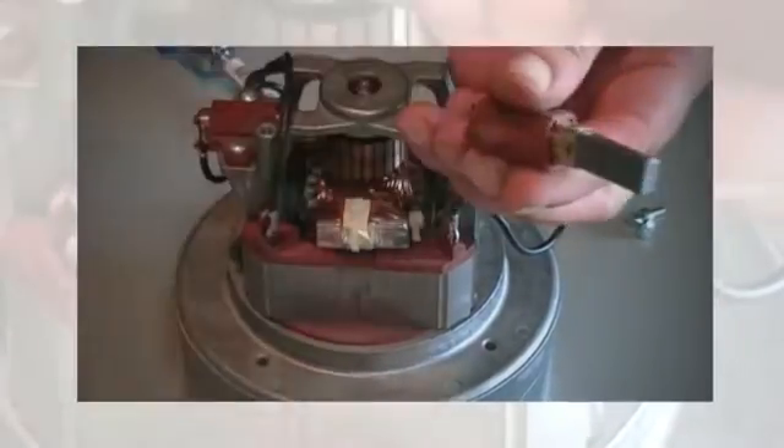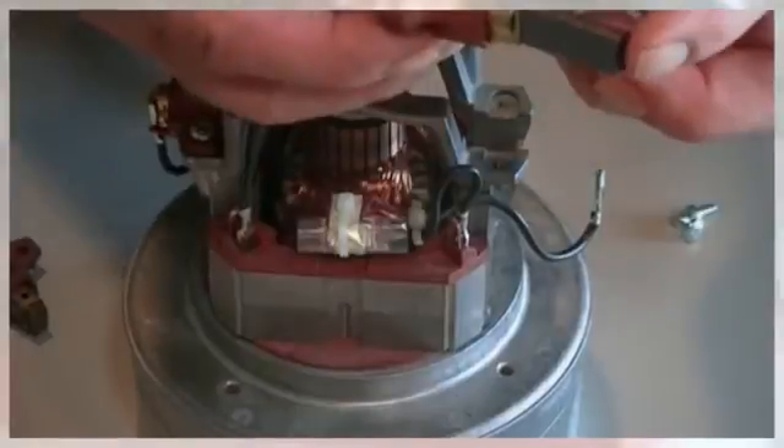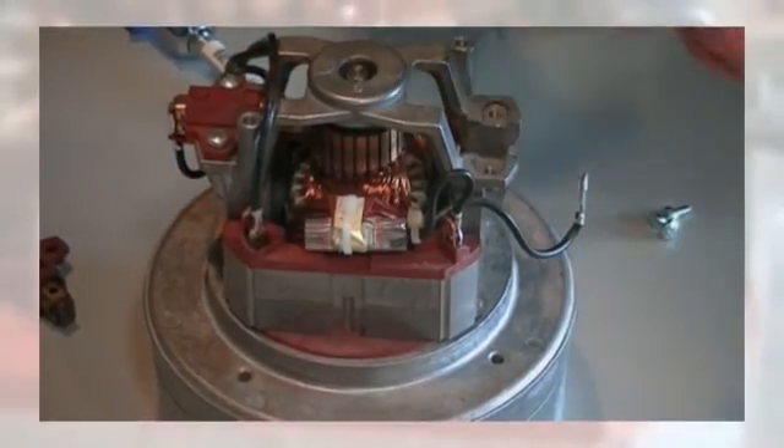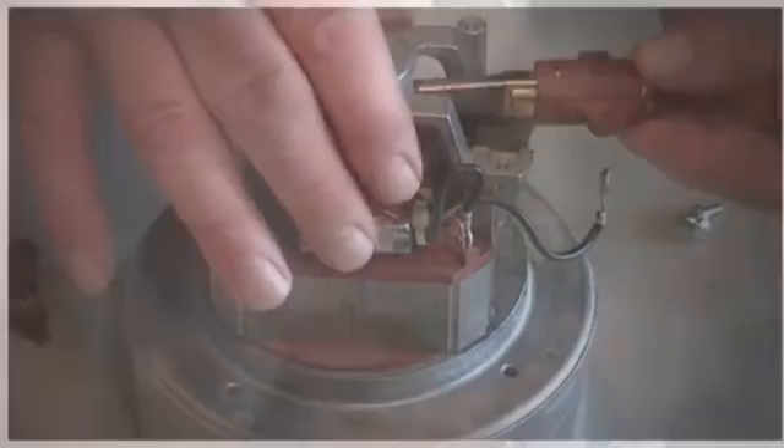As you can see, this one here has been used quite a bit. This is a new one, and this is what it looks like. There's a spring in the back, so as it wears out, the spring pushes it out.